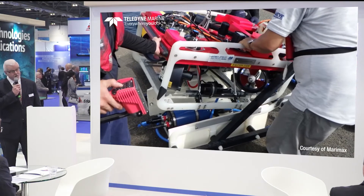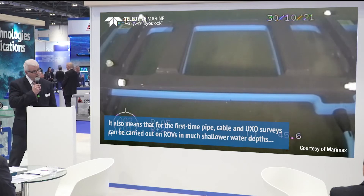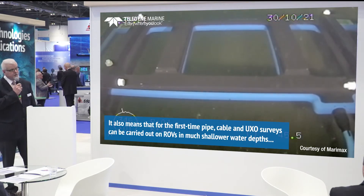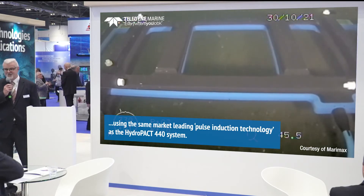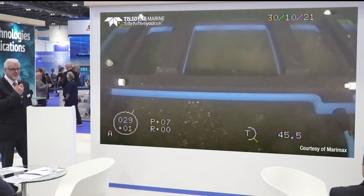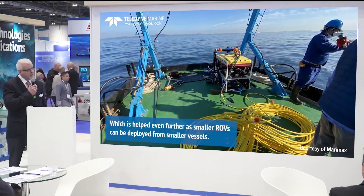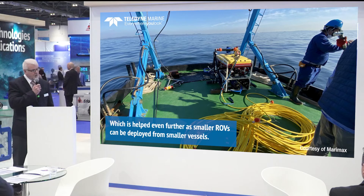You can see here that it's being installed and operated from a SAAB Seaeye Falcon, with the 660e installed onto a standard issue skid from SAAB. Here you can see some underwater footage of that system operating. We continuously get asked how smaller vehicles can actually operate this system, and this is one of the smaller observer-class vehicles — very popular — and you can see here that it's working on a very small vehicle.